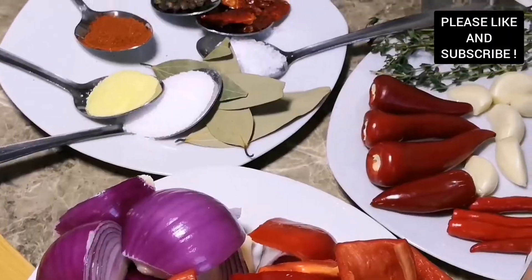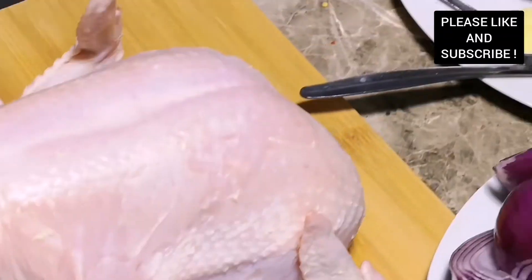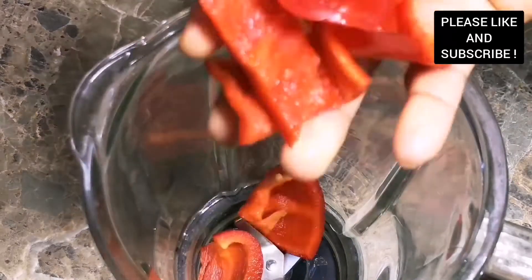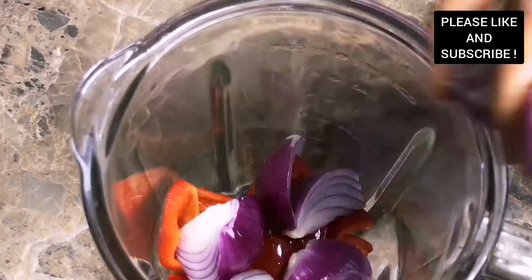Hello everyone, my name is Gifty and welcome to my channel, The Destiny's Delight. On today's episode I'm going to show you how to make this lovely peri peri chicken. To start with my marinade, in my blender I added some red bell peppers.